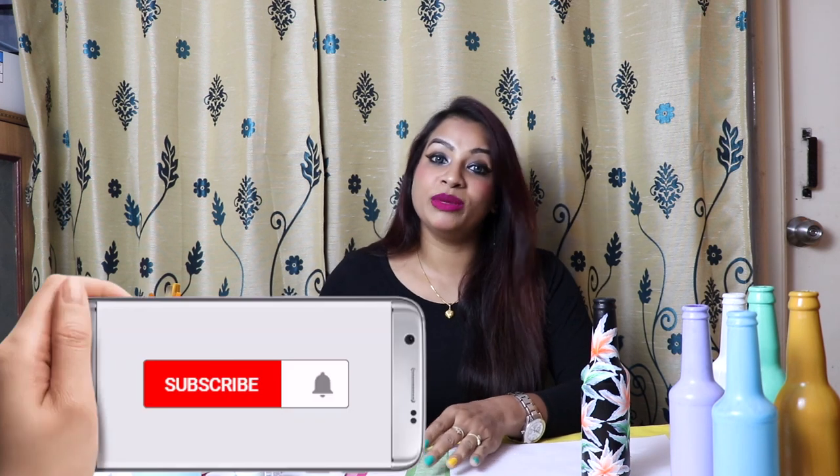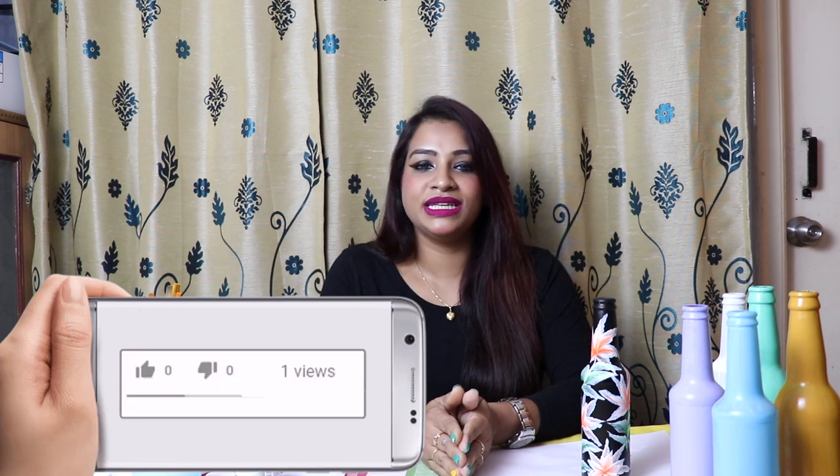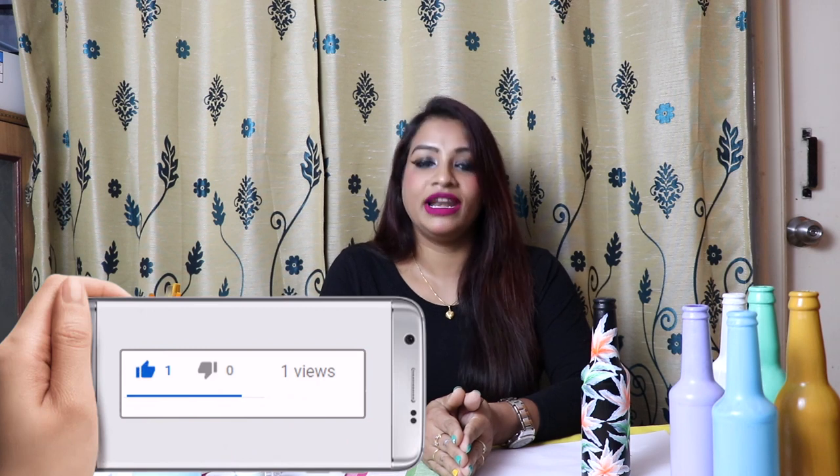So that's it for today, guys. I hope the information I have shared with you all is really helpful. If it is helpful, please do not forget to give your feedback, and let me know if you want to know anything else regarding glass bottle painting. I will be back soon with another video. Till then, take care and bye bye.